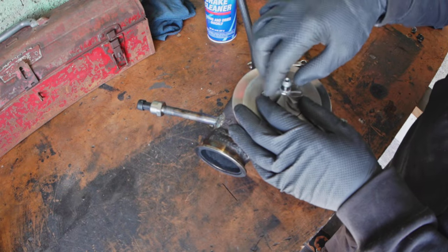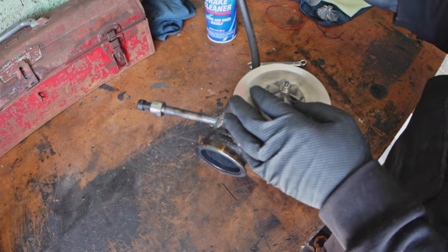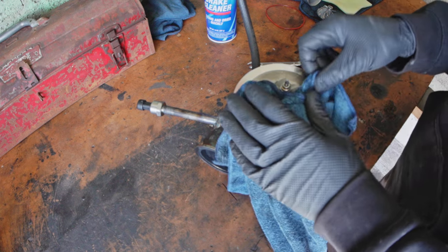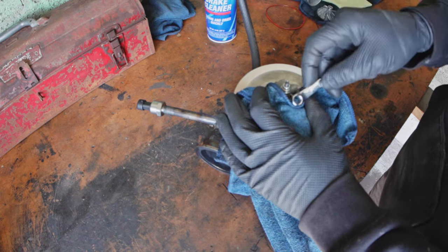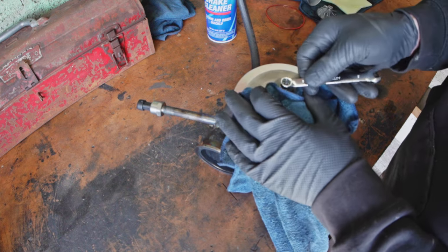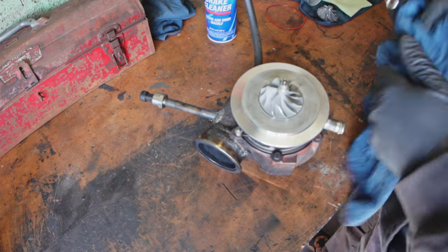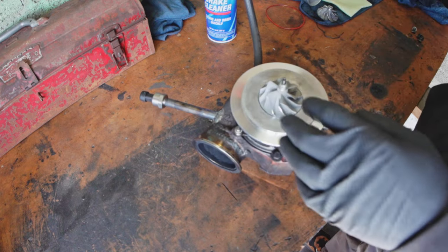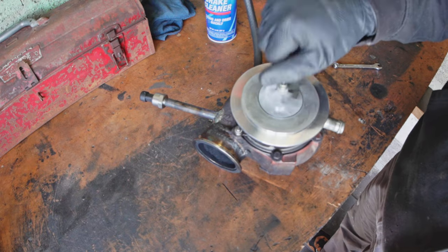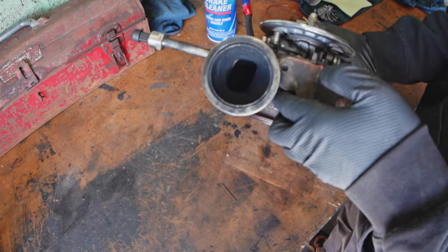It's backwards, so here we go — lefty tighty, very confusing. This wheel is kind of sharp and I don't want to damage it, so I'm going to grab it with a rag and tighten it. There we go, nice and tight. That reverse thread is just so when this thing is spinning ridiculously fast, it's actually turning that nut on tighter and not loosening it. Step one is looking quite swell.